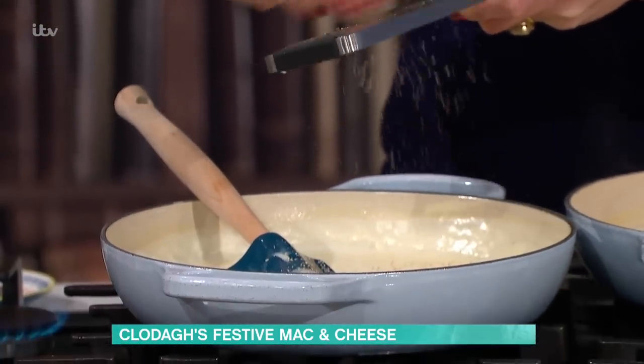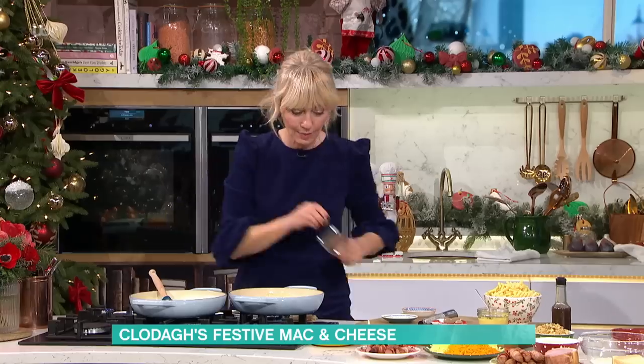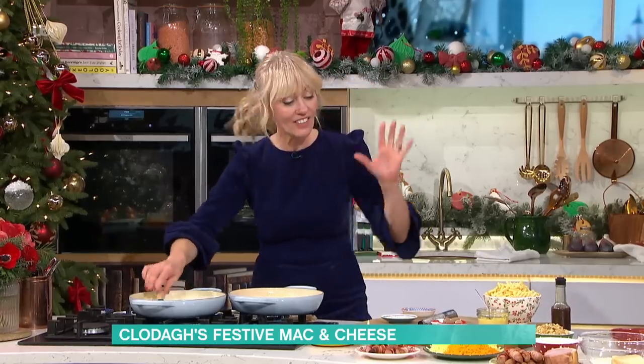Nutmeg in any cheese sauce adds an elevation — it definitely brings more to the party than the bay leaf. Just a little bit of a squeeze in there, and if you don't have a whole nutmeg, just use ground. And if you don't have it, don't worry about it. In goes the nutmeg, then mix all that around, and then the cheese.